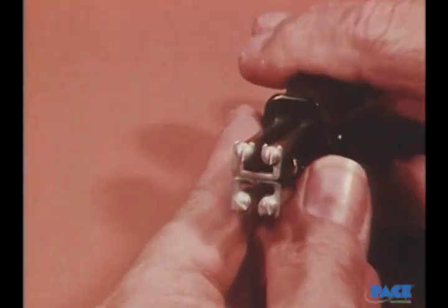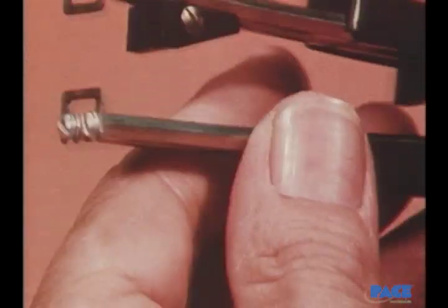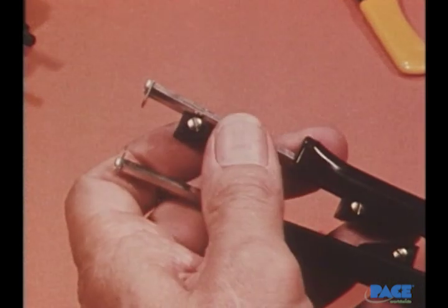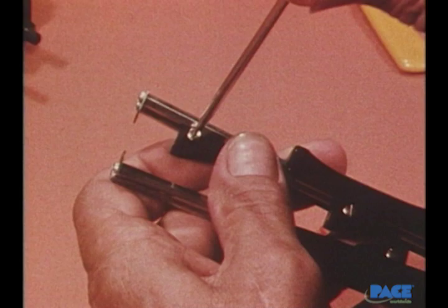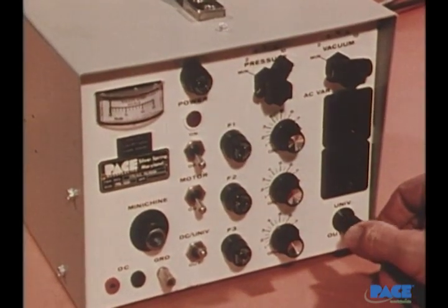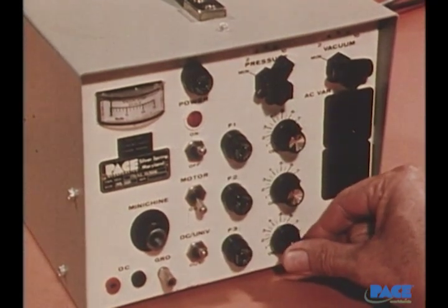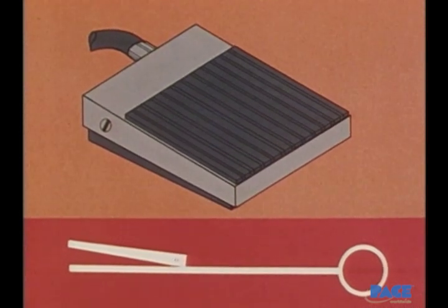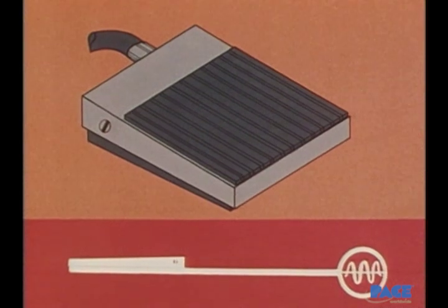A safer and more versatile tool is the thermal stripper, which has a pair of heated tips for melting or softening the insulation rather than cutting it. Teflon insulation is as easy to strip as PVC with a thermal stripper. In use, the stop block assembly is first adjusted to give the proper strip length, then the thermal stripper is plugged in and the tip temperature is set — high for Teflon, lower for PVC. The heating of the tips is controlled by a foot switch.